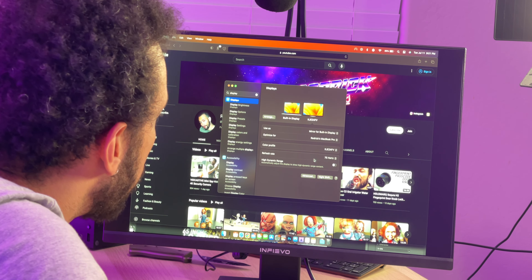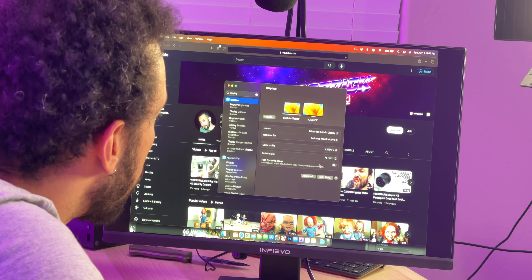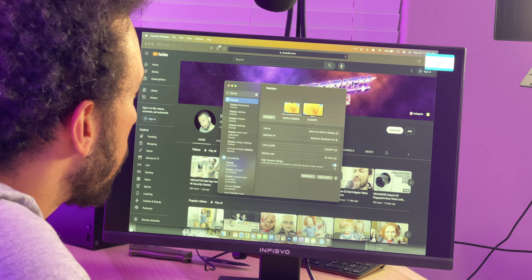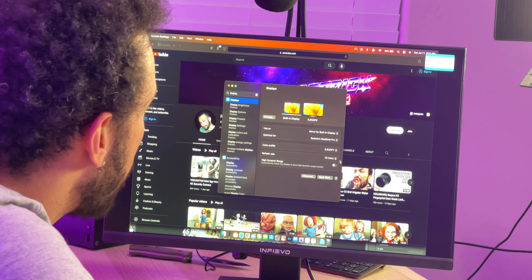It looks like we have 1920 by 1080p at 75Hz. Let's turn on HDR — and as expected, HDR is not supported, so everything got washed out. We'll turn that off. We're good to go, maxed out at 75Hz.